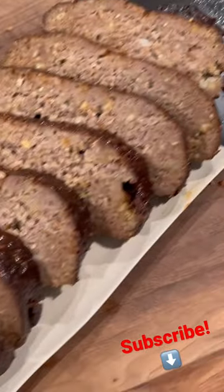All right, sliced up — let's take a bite. Got a little end piece where all the flavors are at. You know it's good.